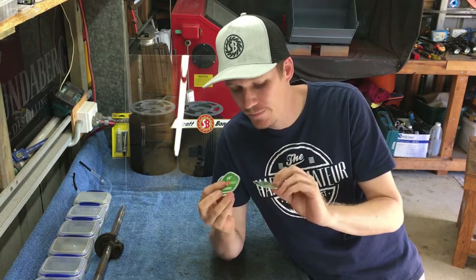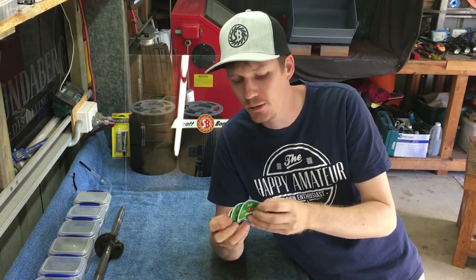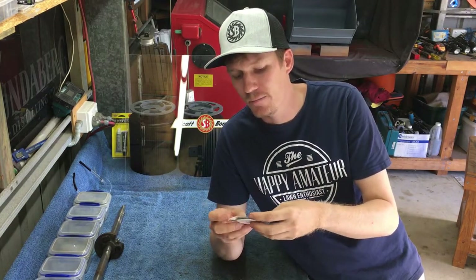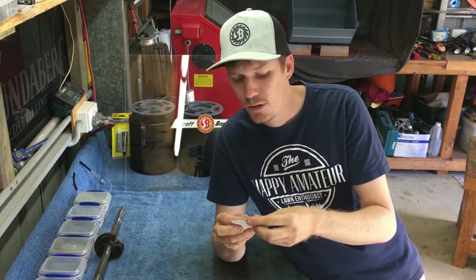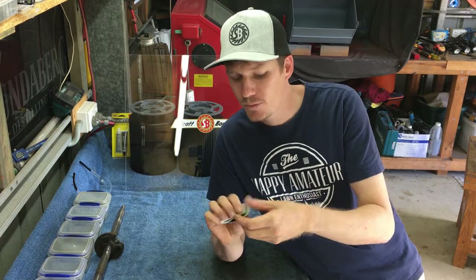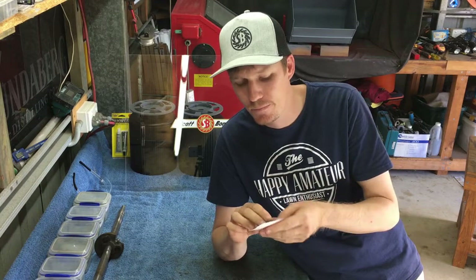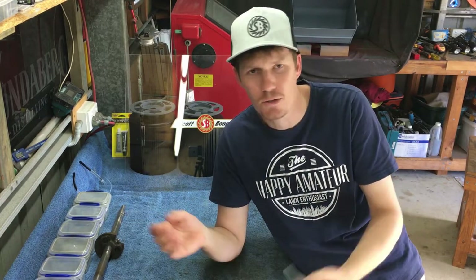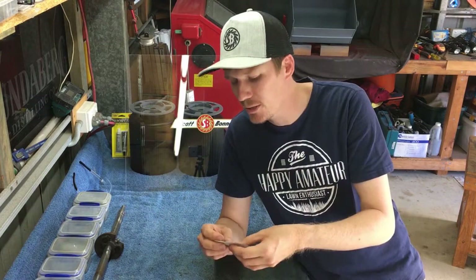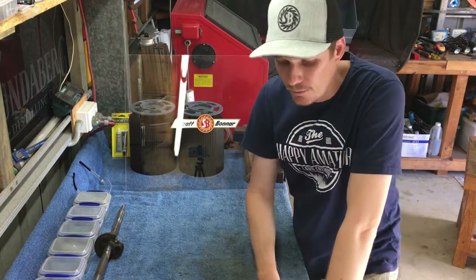SB Renaults now has its own stickers — this is my sticker, just a small one of my logo. If you'd like a sticker, or if you're a content creator and would like to do a sticker swap, please hit me up. Send me a message or contact me any way you like, and I'll get your message.